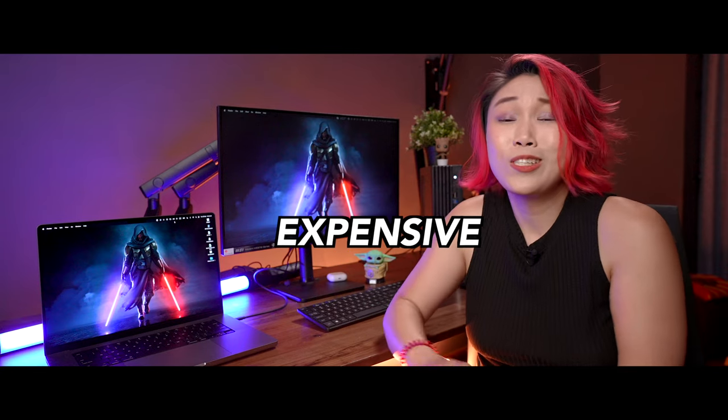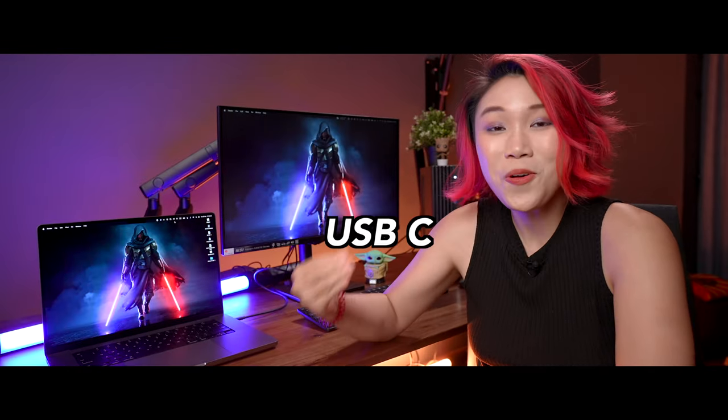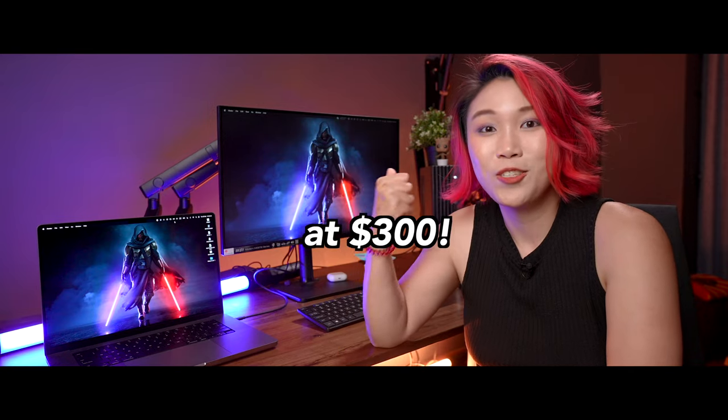USB-C monitors used to be super expensive — it would set you back at least 800 bucks. That's insane. And this one I'm still pretty shocked that we are getting USB-C at 300 bucks.